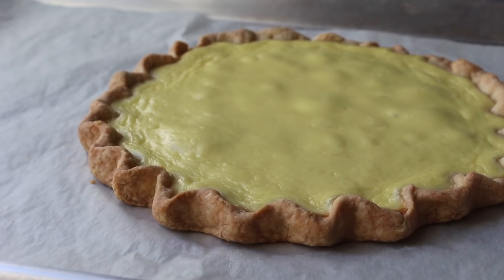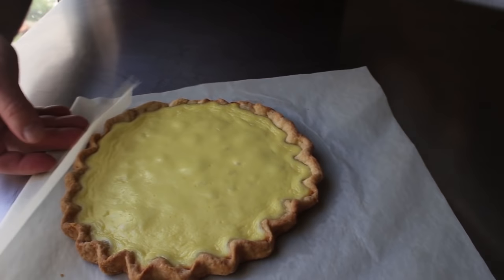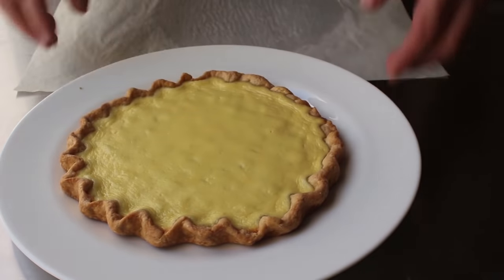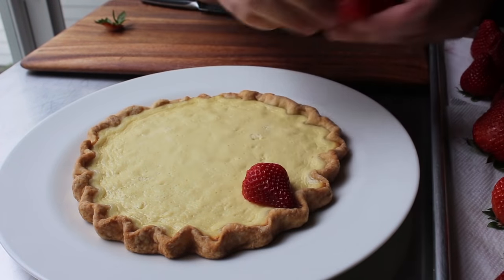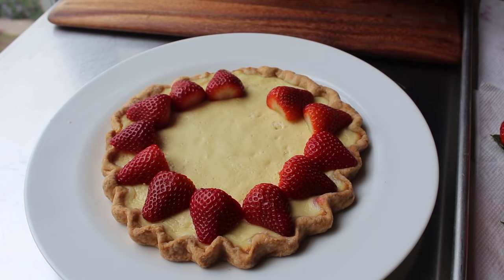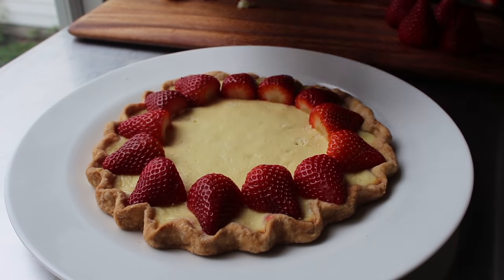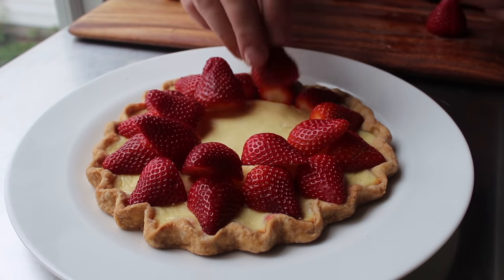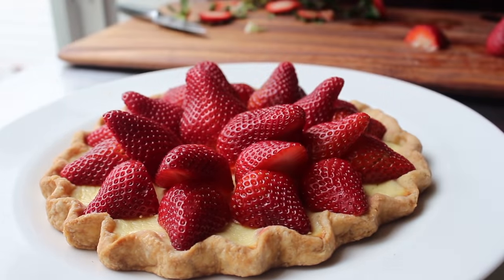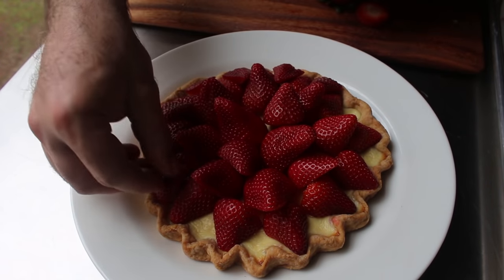Once the tart has been fully baked, we need to let it cool down completely before topping with the strawberries. It always cools faster if we slide it off the pan right onto the table. Then we'll top it with tons of fresh strawberries. While this can be done with whole or sliced berries, cutting them in half works best. We start by placing them on the outside first, pointy side out, using smaller ones for the outside and larger ones as we work toward the center. We continue placing and layering halves until the surface is covered, then quarter a few strawberries to fill in all the gaps.